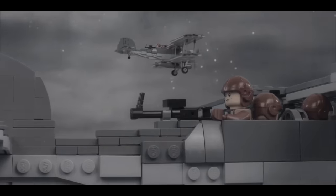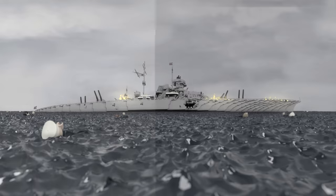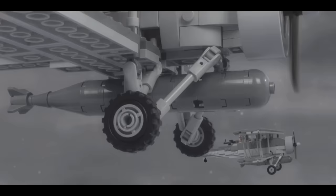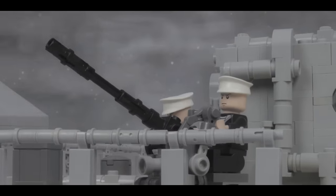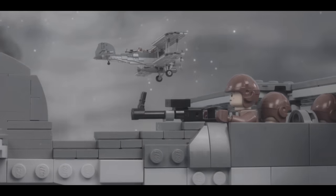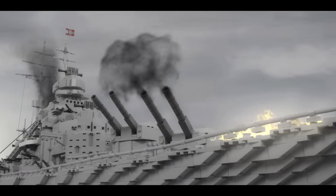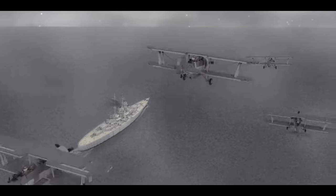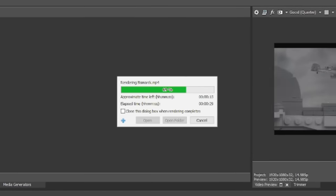Once the sound design was finished, it was then time for the final touches, which included adjusting the colors and lighting so that all the shots would match throughout the whole video, and also adding a little camera shake to each shot, with a bit more shake whenever there was an explosion. This really makes the shots look more realistic and suspenseful, and adds a lot of impact to the more explosive scenes. With this done, all that was left to do was review the video, fix any small mistakes, export it, and upload it to YouTube.